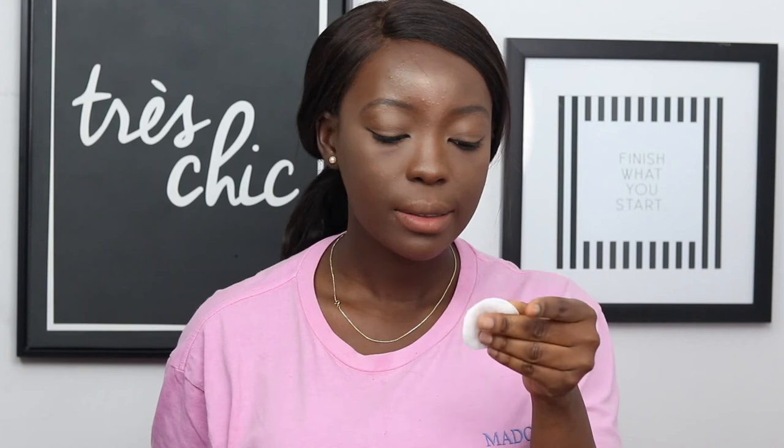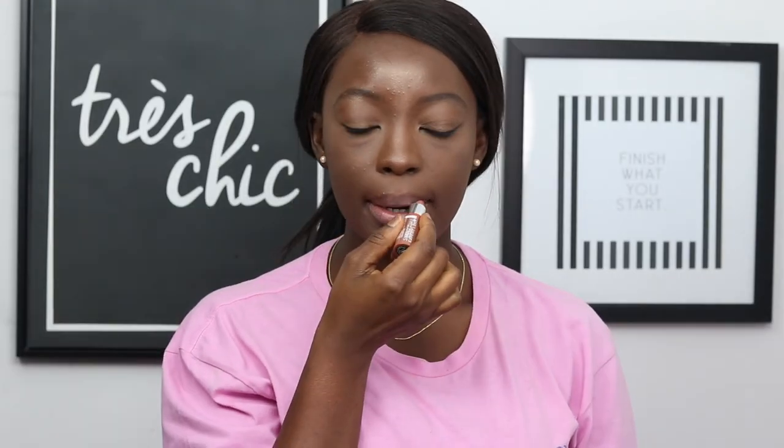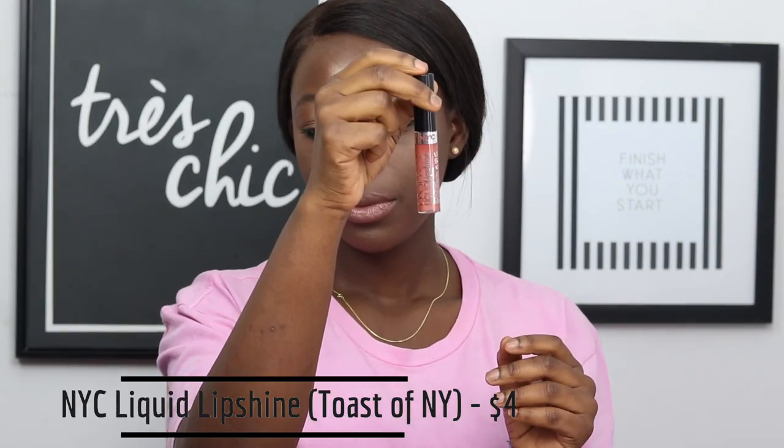Taking my LA Girl Lip Liner in Medium Brown, I'm just going to line my lips. But before I do that, I'm going to clean it up with my Garnier Micellar Cleansing Water. Next, I'm taking a Nude Lipstick by NYC and applying that in the middle of my lips where I did not line. I'm going to apply more lip liner and apply some shea butter. After that, I'm just going to top my lip with the lip shine.